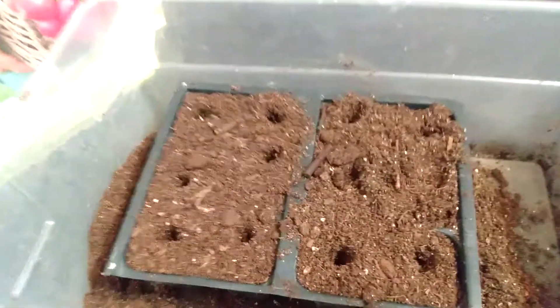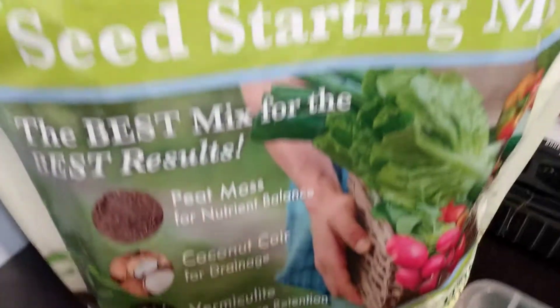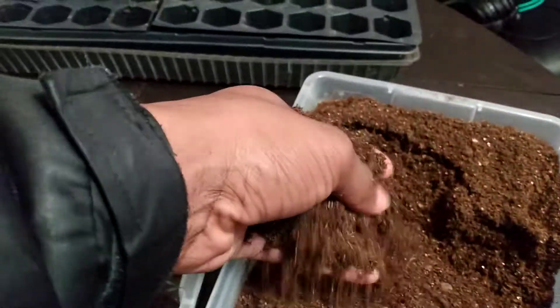We will be placing them here into our grow medium. I've already filled it up. I'm using a seed starting mix — this is a mixture of peat moss, coco coir, and vermiculite. Pretty light, some good stuff.